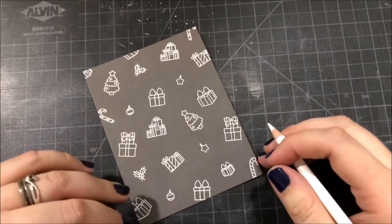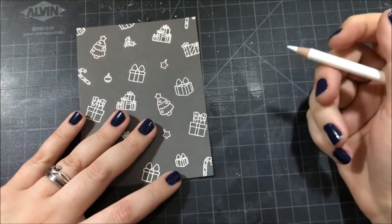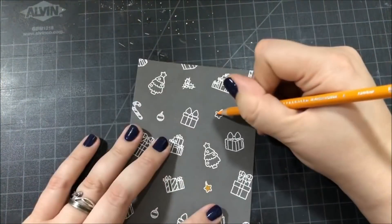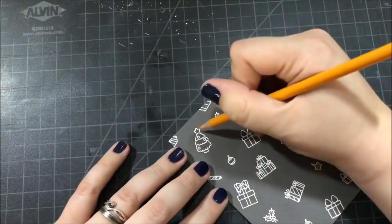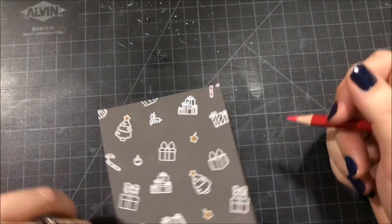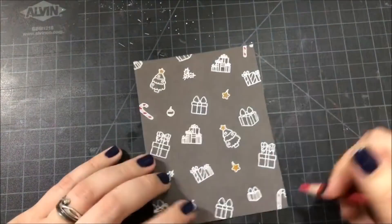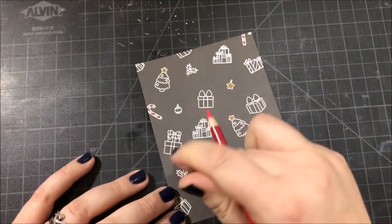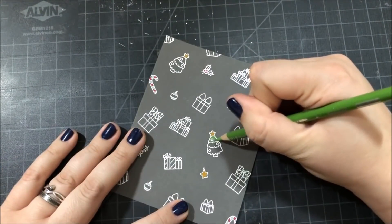I'm going to be coloring in all of these images with my Prismacolor pencils. I kept the coloring really simple on this background and didn't do any shading. The yellow color I'm using right now is Yellowed Orange, PC 1002. The red color, which I'm using throughout the entire background, is Carmine Red, PC 926. The green color I used is Apple Green, PC 912.